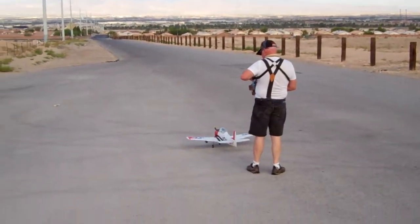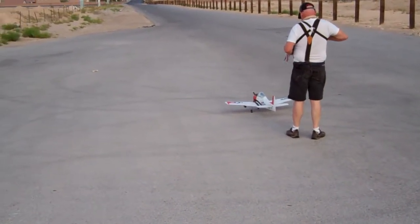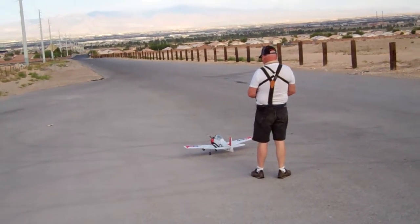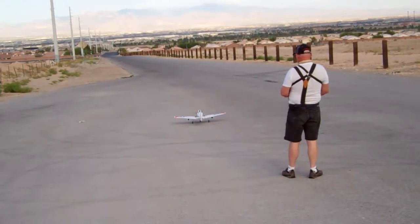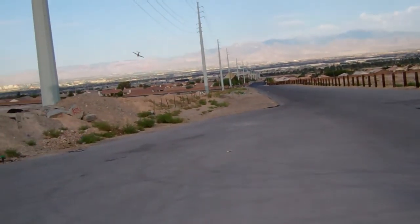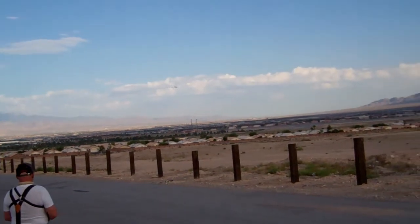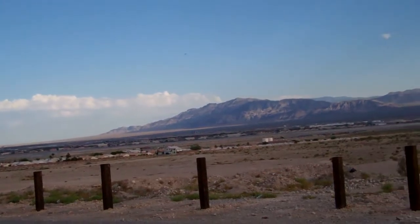Wayne's going to fly his T-28. Finally looks like he's got everything adjusted on it. Catch his takeoff. Get the nerves out, Wayne. That's a good save. It was a nice save.